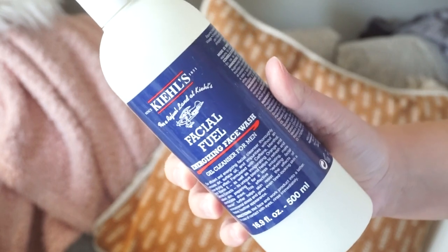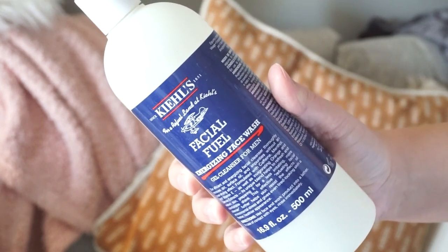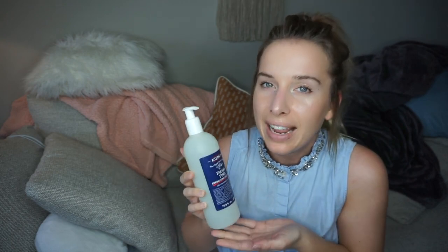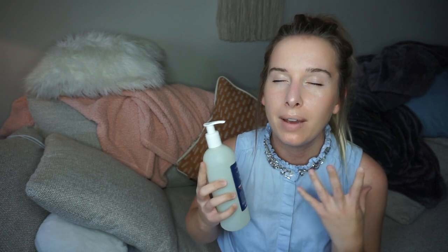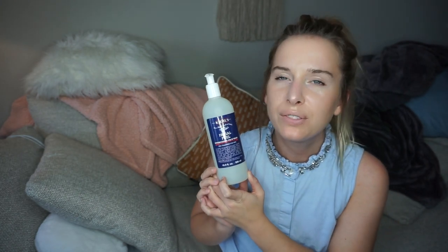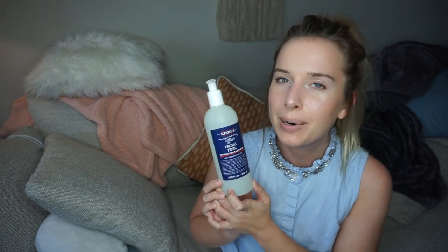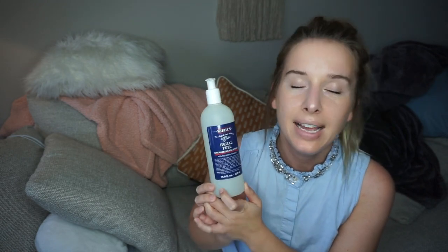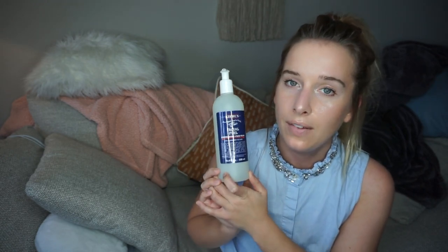I also went through my Kiehl's Facial Fuel Energizing Face Wash for Men — I'm not a man, but I liked it. Technically Anthony bought this one. It made my face feel clean but not overly clean — it wasn't drying at all — and it had a really nice fresh scent. I felt clean after using it, so I would definitely purchase this again someday. It's actually a pretty inexpensive skincare line for being a prestige brand.